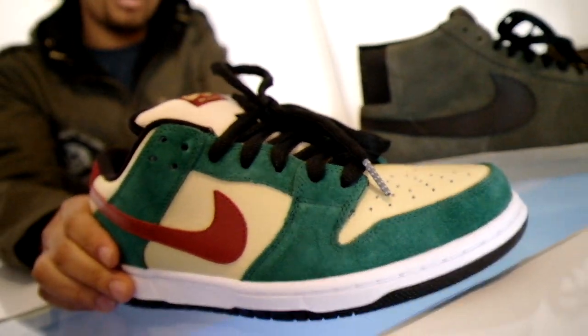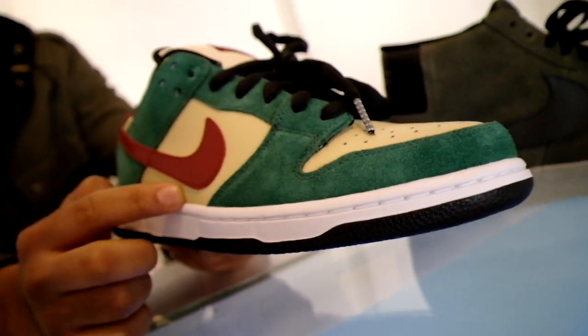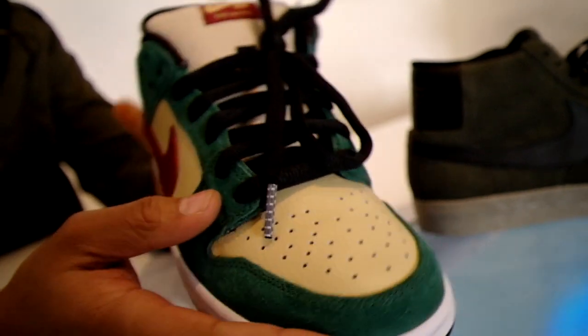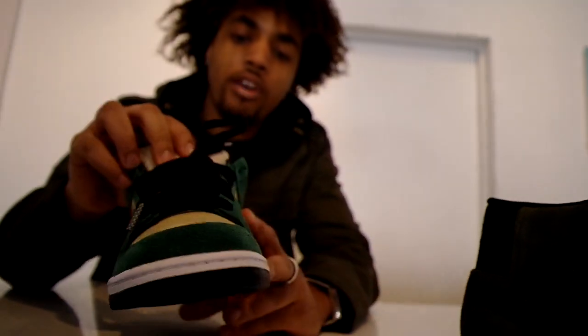Moving on, we also have the new ones. A lot of people are calling these the Jamesons because they look like the Jameson's alcoholic beverage. So what we have is the Vegas Gold Leather. We got the red leather swoosh. We have the green and we have the Vegas Gold Toe Cap with the black laces. Also comes with a set of the Vegas Gold Laces. So make sure you roll down and get these.